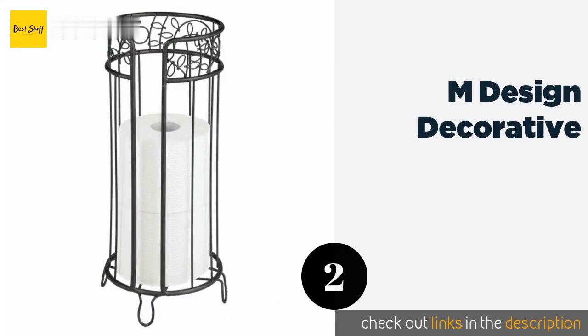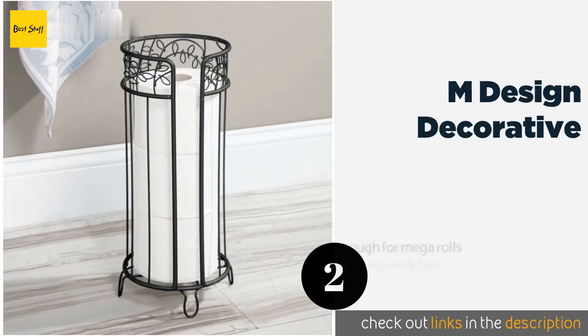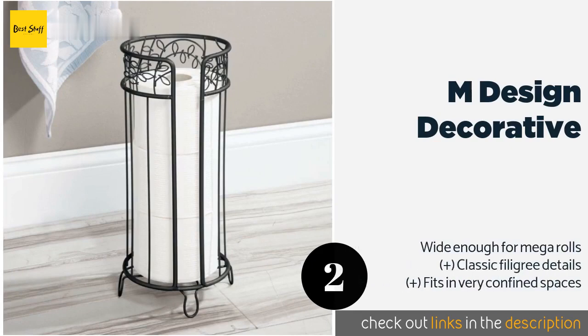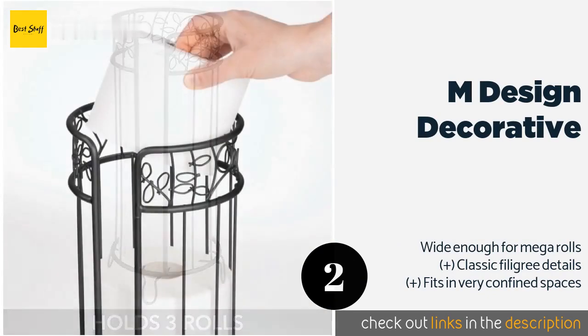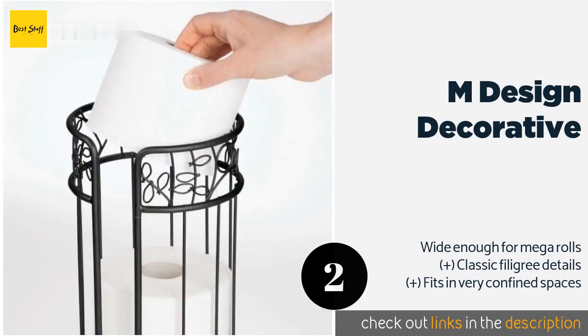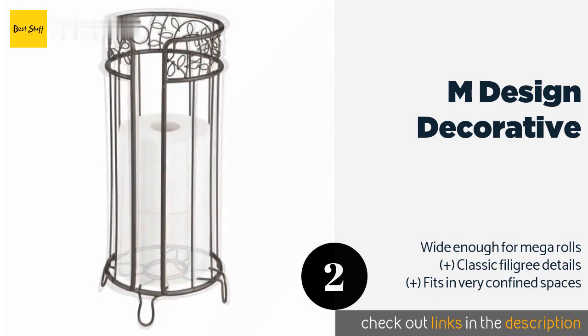The second product in our list is mDesign Decorative. The mDesign Decorative lends a stylish and sophisticated touch to any bathroom ensemble, featuring an open top and cutaway front in satin bronze or matte black finishes. It's a great way to dress up your facilities and add functionality too. This product is available on Amazon for $79.